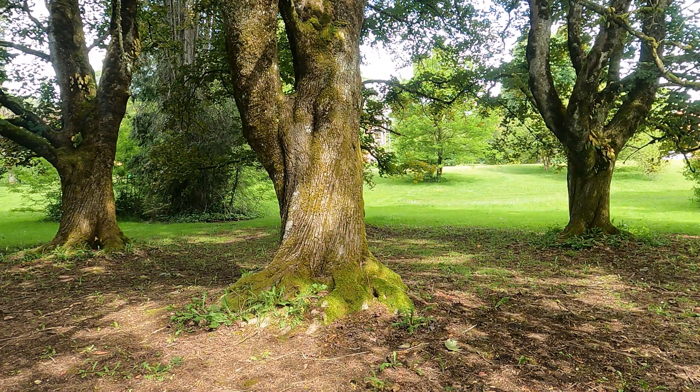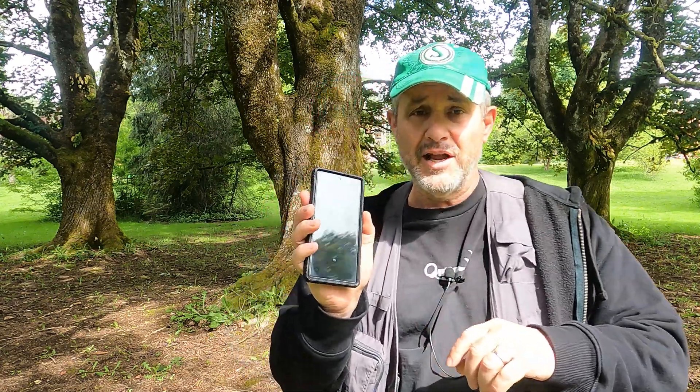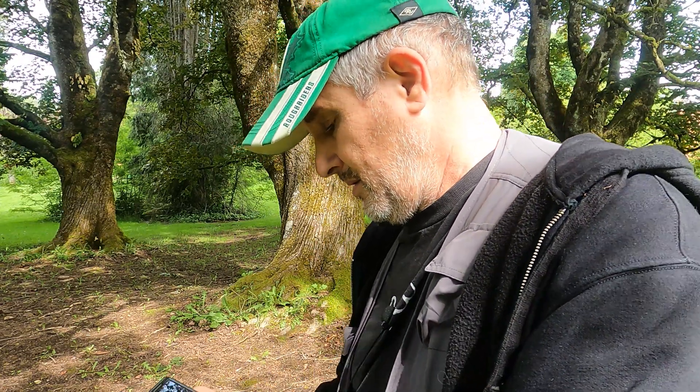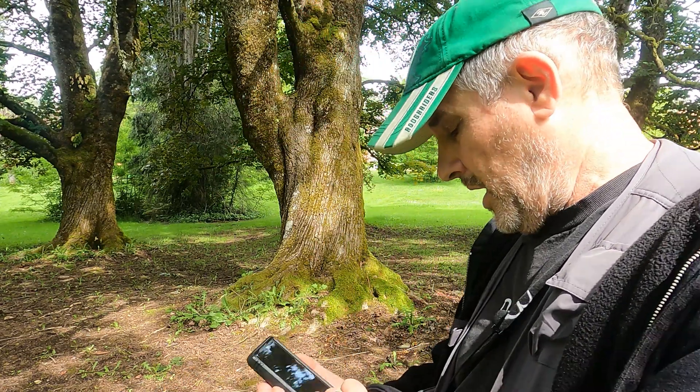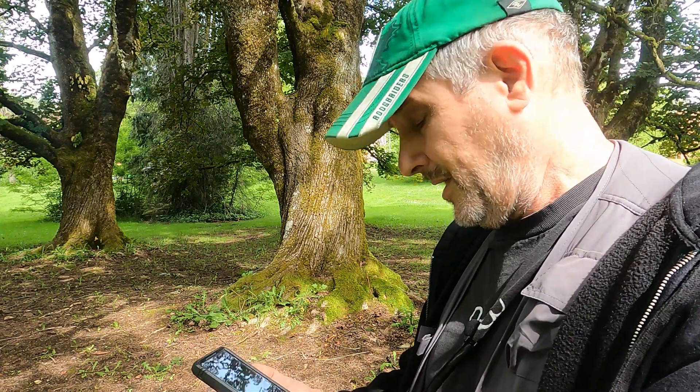Do I go to the store and buy a battery, do I use the Sunny 16 rule, or do I use this light meter app that I have on my phone that I've been dying to try? I've read online mixed reviews — some people swear by it, some people swear at it.